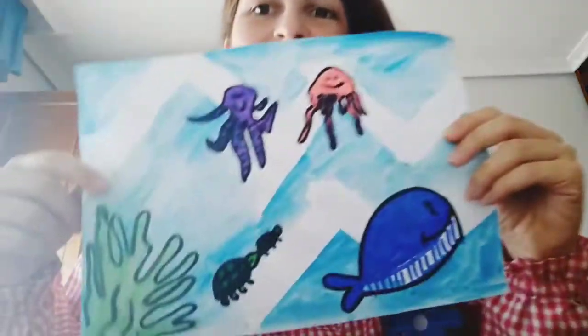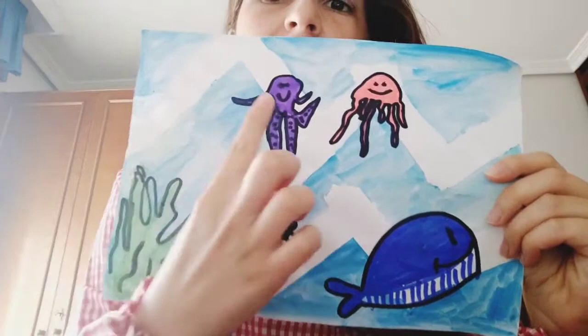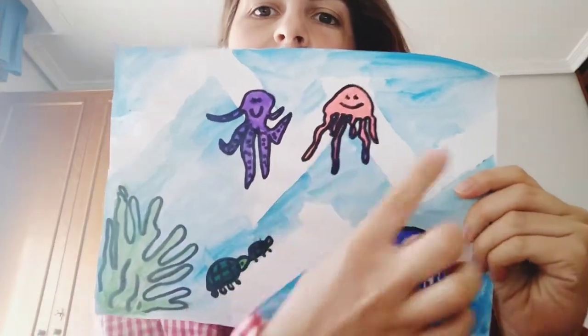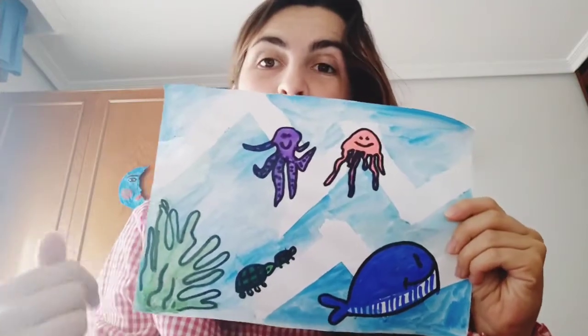Hi guys! Today we are going to do a mural about the ocean. I have mine here with the whale, turtles, some plants, an octopus, a jellyfish, and here the waves and the ocean. Do you want to make one too?